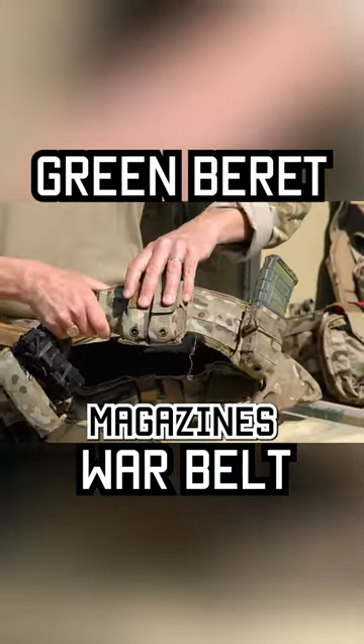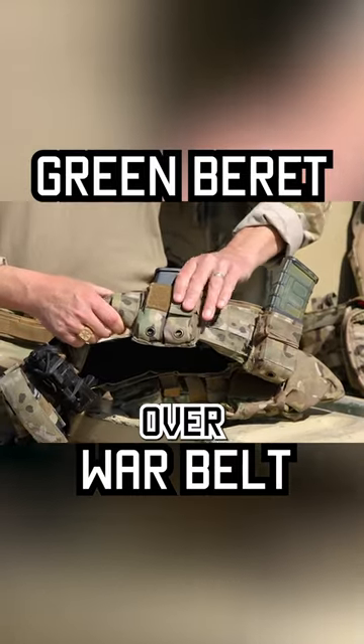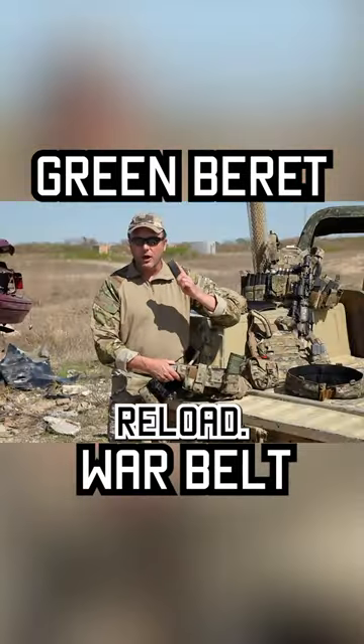I carry two magazines of ammo for my Glock. You'll notice I keep a Velcro retention device over this one. This magazine I leave uncovered — that's for my speed reload.